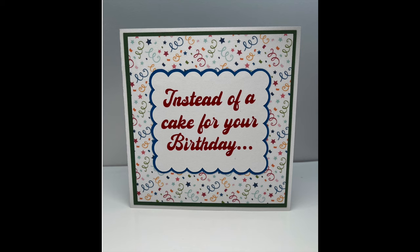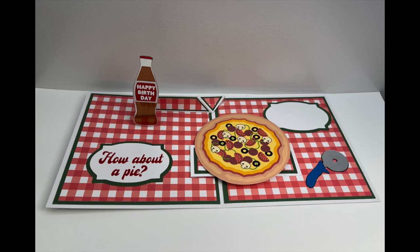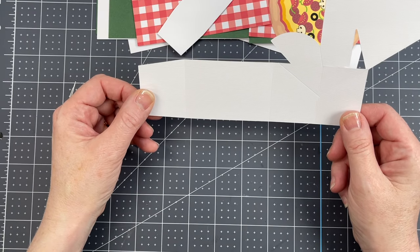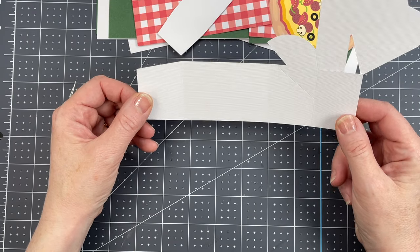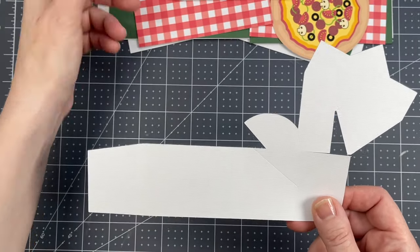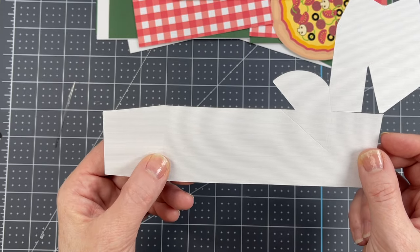These are the assembly instructions for my how-about-a-pie pop-up card. First I'm going to show how to fold the mechanism for this one. It's a little bit more complicated, so this is the one in the file, but I've made a larger one just so that I can show how it goes together.